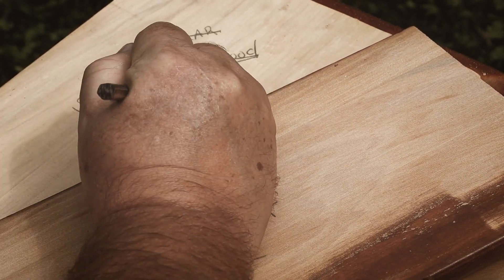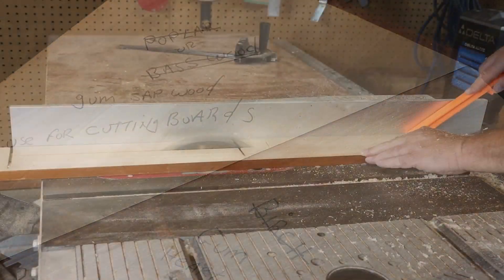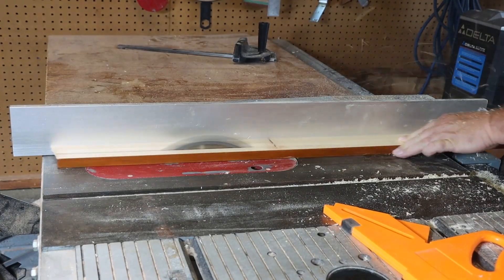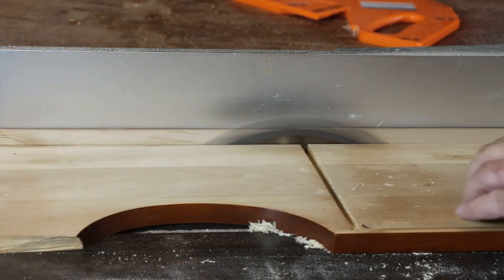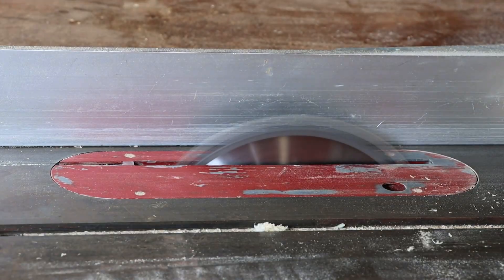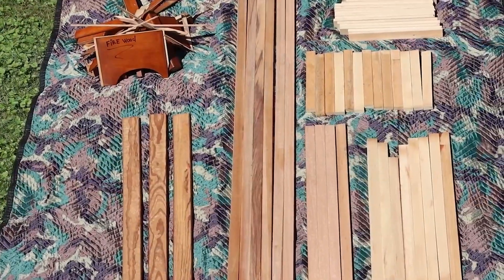Gum is not a wood that I would think of as being ideal for cutting boards, as it is a bit soft, although it machines and finishes very well. On the table saw, the boards are all ripped down to one and three-eighths inch wide strips.